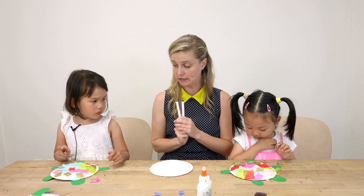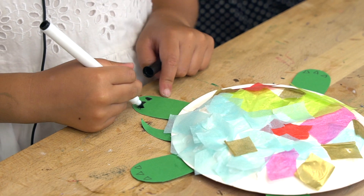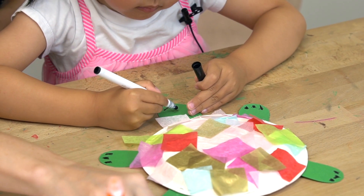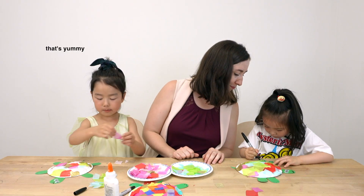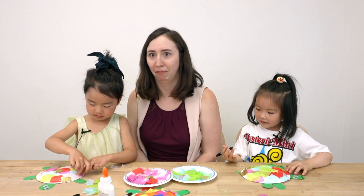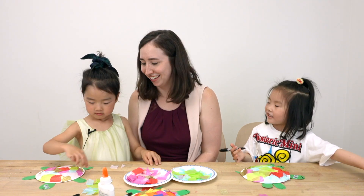Before we get to our googly eyes, I'm going to give you each a black marker and I'd like you to fill in the little claws on the turtle and then give him his little smile.